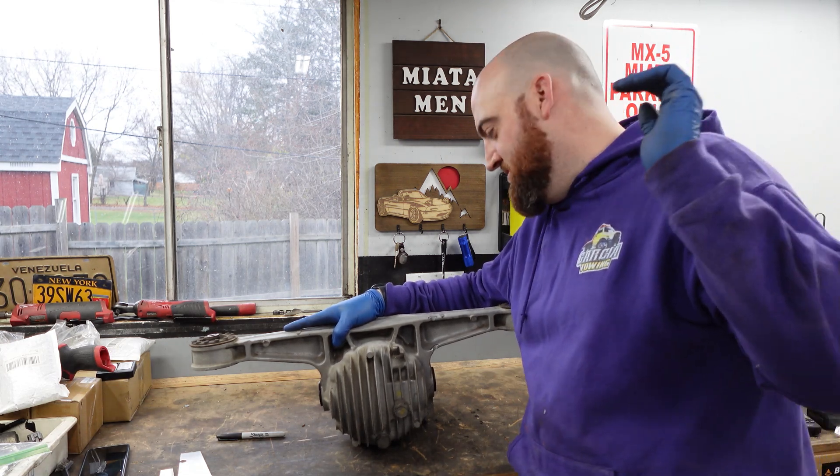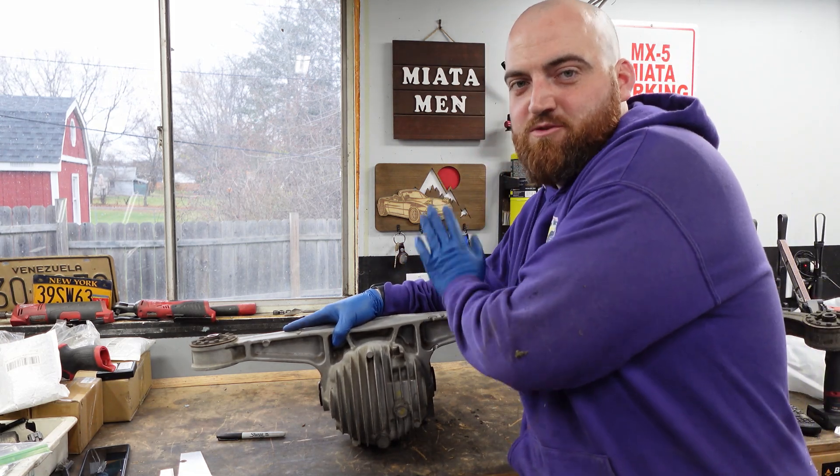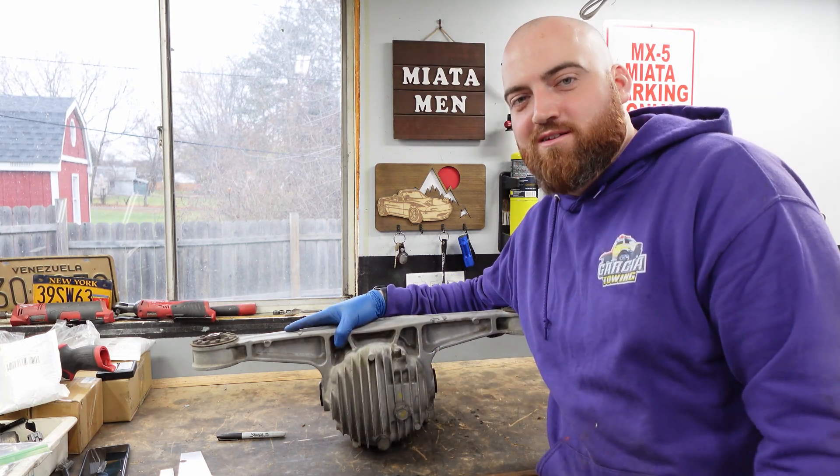Welcome back to another episode of NAB Motorsports. Today I'm going to show you guys how to and why to reinforce your 1.8 differential.